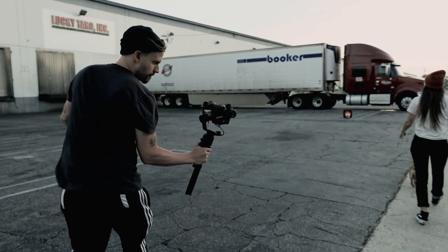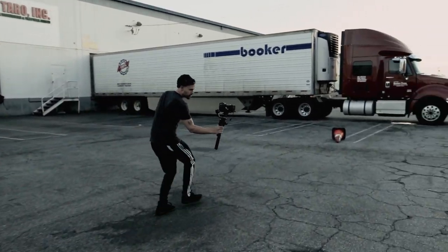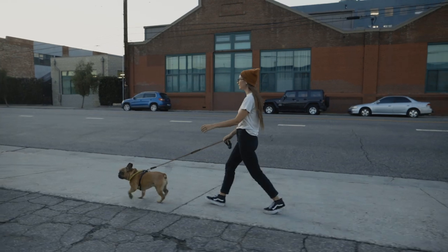The Ronin SC looks and feels like the Ronin S we're used to, but it does feel a lot lighter. When you're running around shooting, every ounce makes a difference, and in this case it's 1.5 pounds lighter.